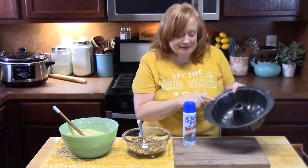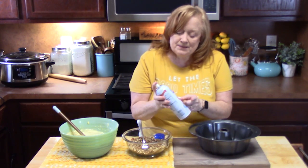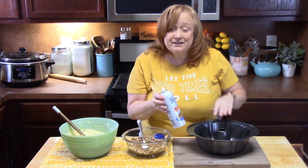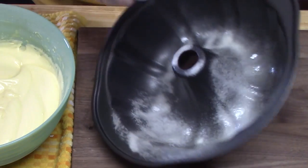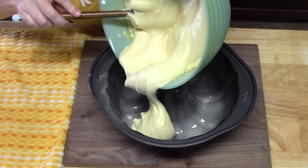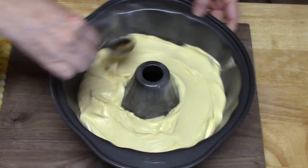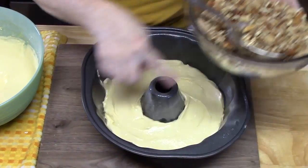We're going to get our bundt pan ready. This is the large one — it holds about 10 cups. I'm going to take some non-stick cooking spray that has flour in it, and that will help release the cake out of the pan. You can also grease your pan and flour it and shake out the excess — that's kind of the old school way to do it. Make sure you get all of the grooves. We're going to place half of the cake batter in and just smooth it out.